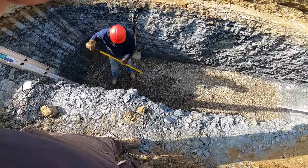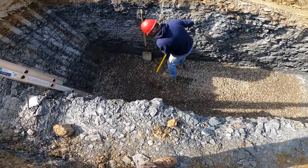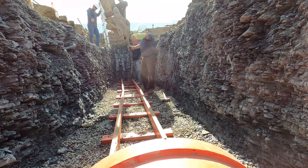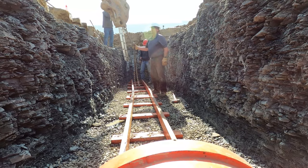Once we get the hole excavated we put some stone in the bottom to get it leveled out, so it gives us a nice level working area. Here we are setting the tracks, getting it straightened out, getting it ready to go.